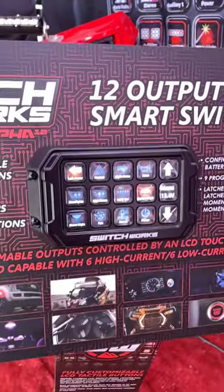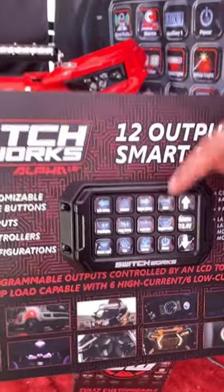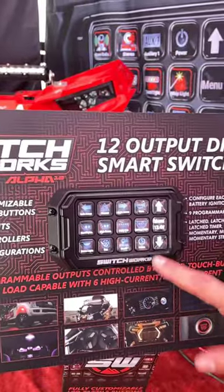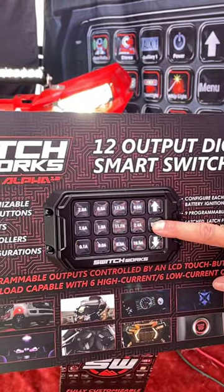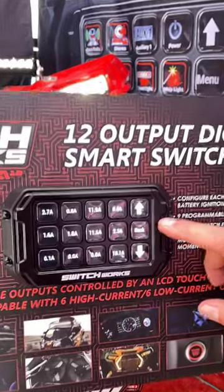You have individual LCD screens with actual tactile buttons. That way you can see displays, control things, set a macro to turn on all your lights, press and hold the menu button, and you can see amperage in real time — how much current it's actually consuming.